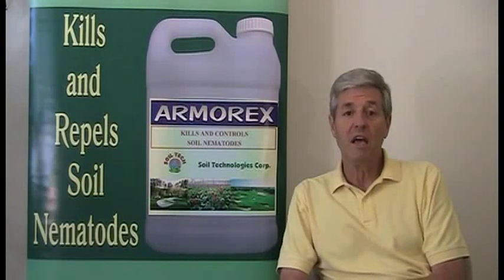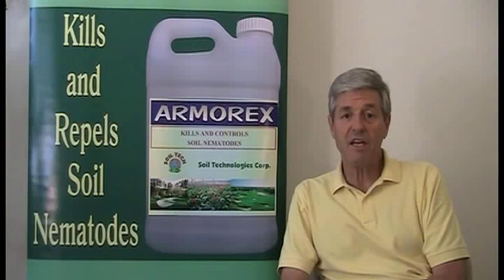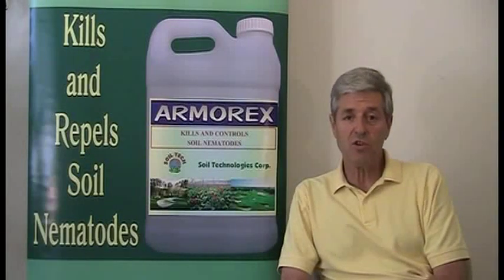Armarex helps golf course superintendents by allowing the turf grass to grow out of the damage, and also to suppress and kill nematodes so that the health of the turf is reestablished on a timely basis.